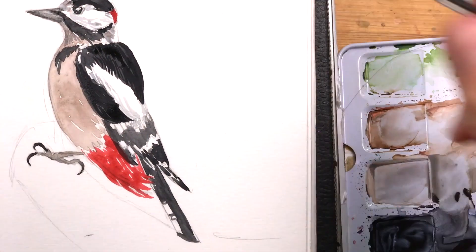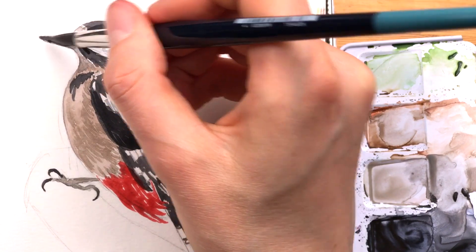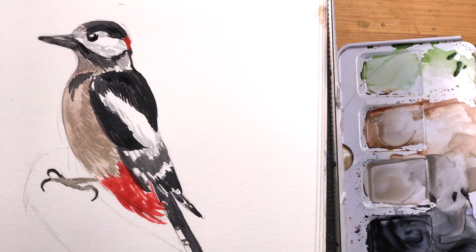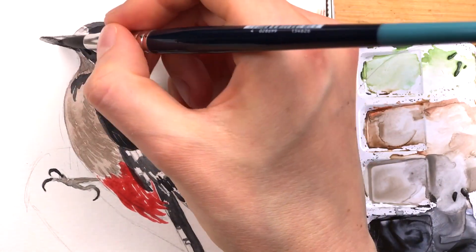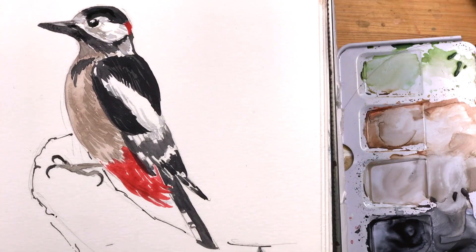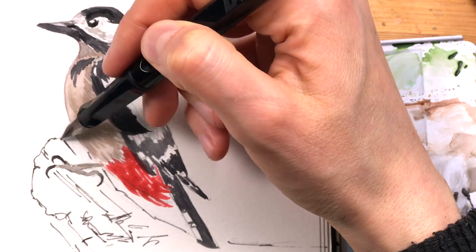I'm redefining the beak. When working on the beak you have to be really careful not to make it bigger and bigger — this is often what happens to me when I'm using such a big brush. So now I'm taking my fountain pen and I'm adding a little bit of the wooden block or the branch that the woodpecker is sitting on.